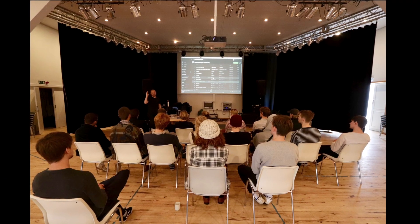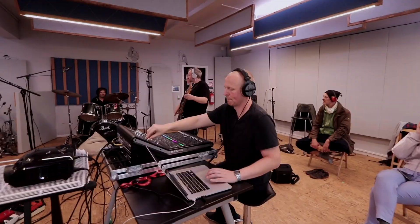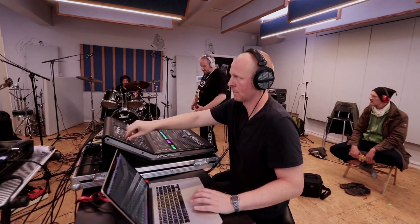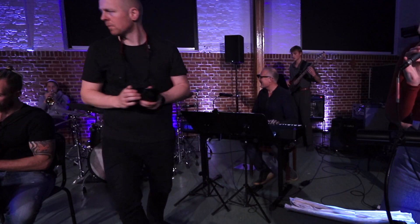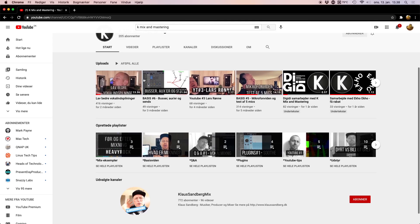Besides running the studio I also do a lot of teaching. I teach big workshops on mixing, mastering and producing music, and I also do a little bit of video on the side. I record my students and a lot of bands and I've got this small Danish YouTube channel. I'm thinking about switching to English — I'm speaking with a very thick Danish accent — but I think you understand what I'm saying.